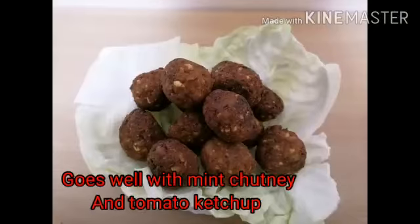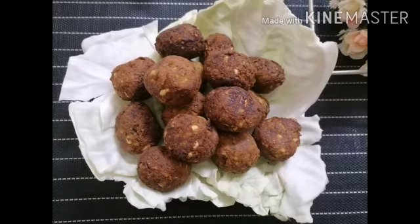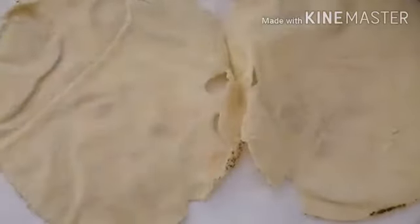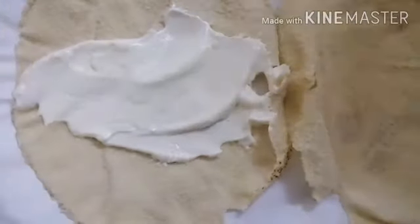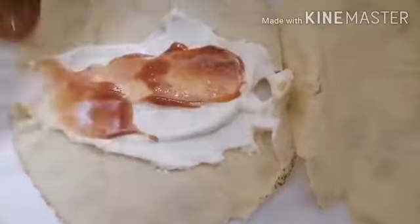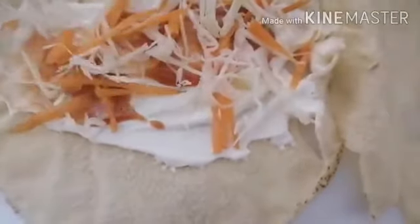Falafels are ready — this recipe can also be served as an evening snack. Now let's prepare a falafel wrap. Here I have used one medium-sized Arabic bread. Apply three to four tablespoons of mayonnaise, a bit of tomato ketchup, then add sliced cabbage and carrots.